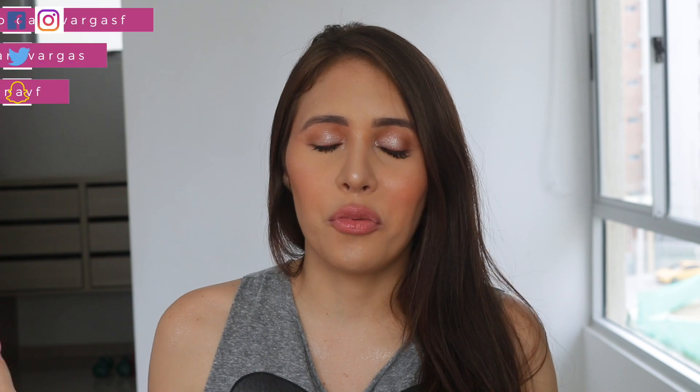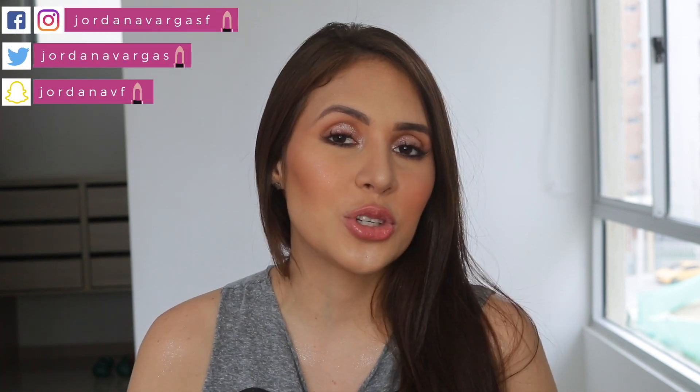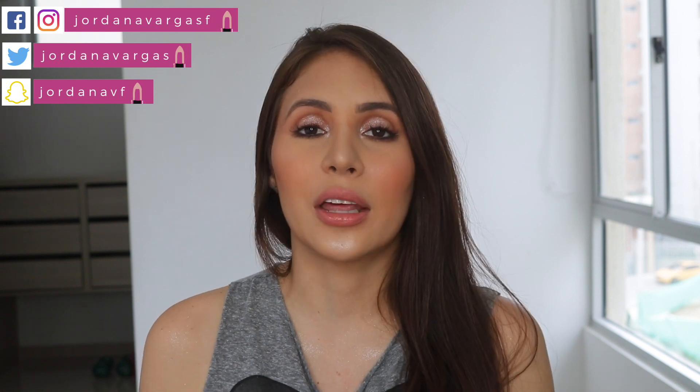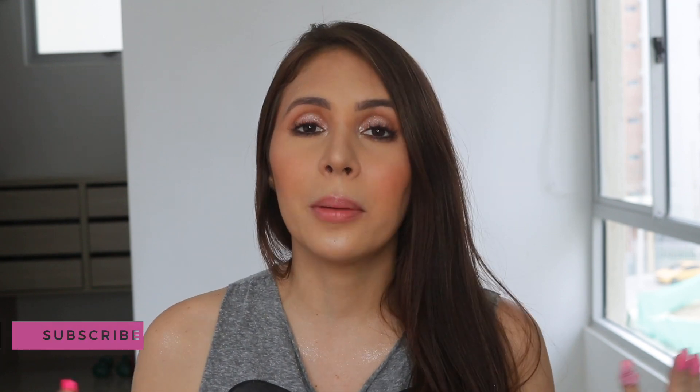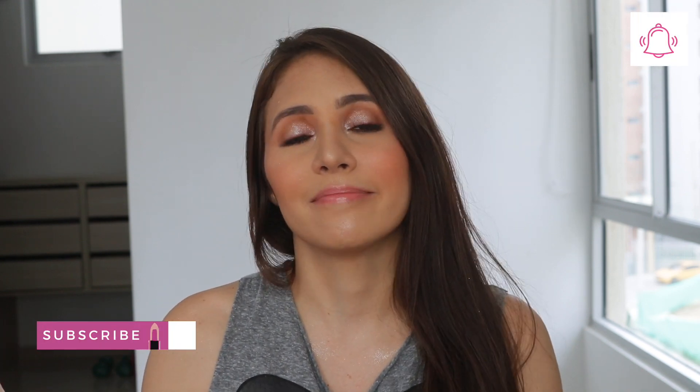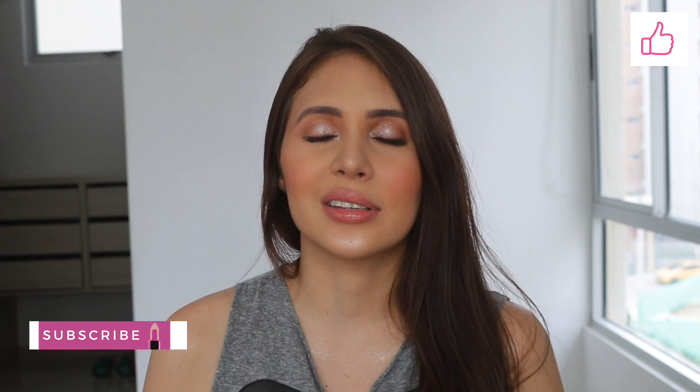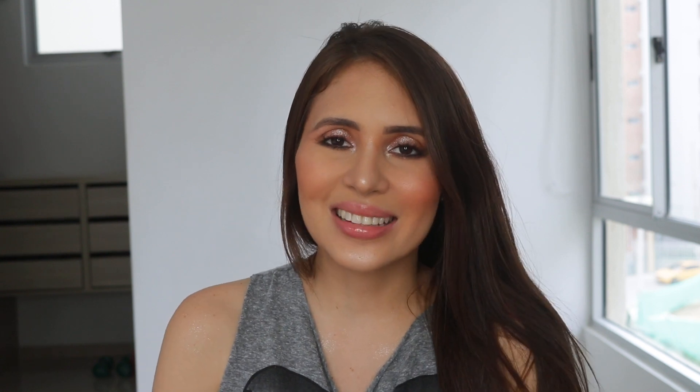That's it for this review! Let me know in the comments below what you want to see next. Don't forget to subscribe and hit the notification bell to be part of my YouTube family. My social media is linked below, including my Instagram for my clients, so you can see how I do makeup on other people, the products I use, and before-and-after results. Leave suggestions below and I'll see you in the next one — bye!